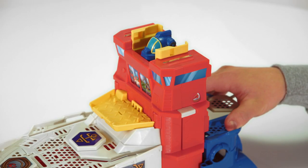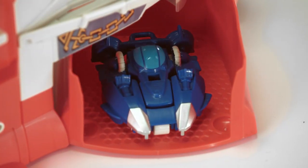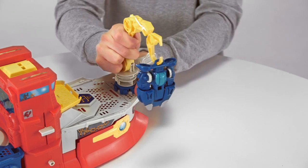When there's a need for a deep-sea rescue, you can push down on the lever and twist open the hull. High Tide converts into his mini-submarine vehicle mode, ready for his next rescue mission.